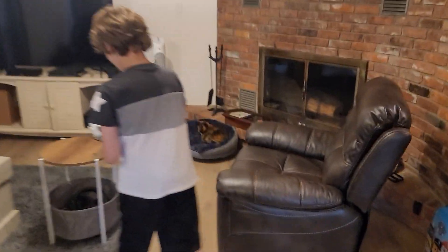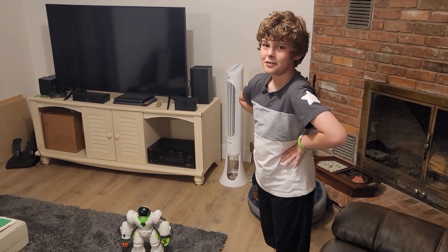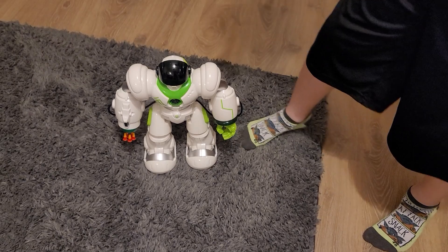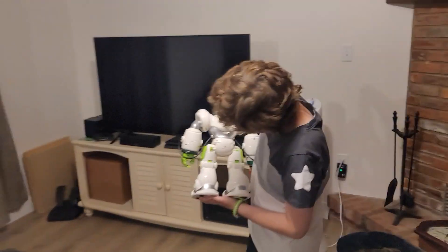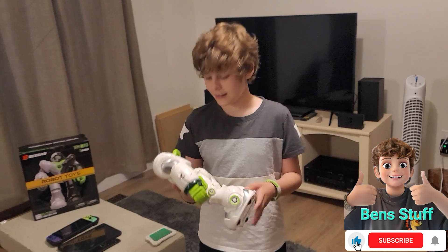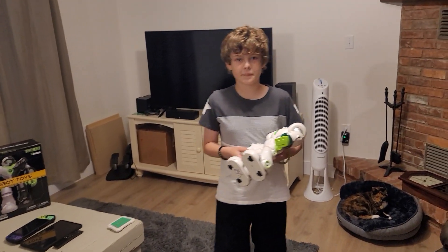We charged this thing up because the instructions said three to four hours of charging. It's got its coordinate back. The charging port is right there — they give you a USB charger but no charger block, though everybody has one. We also put the suction cups in; they slid right in and clicked into place.